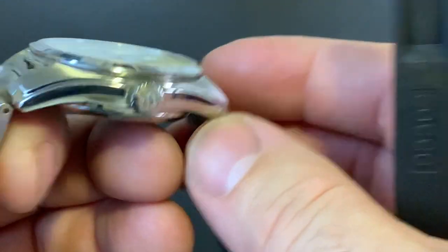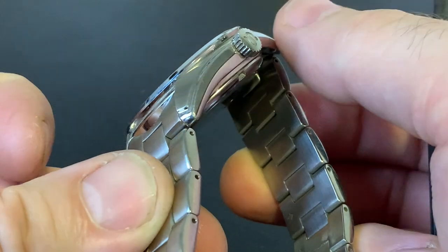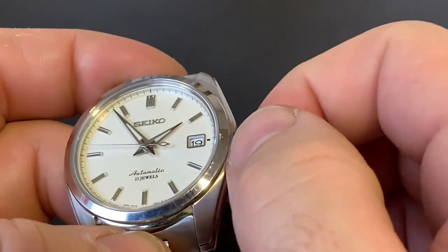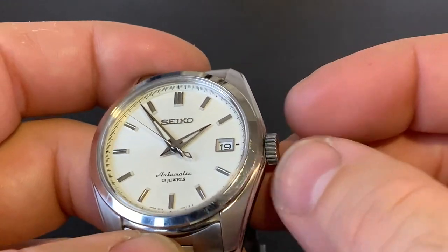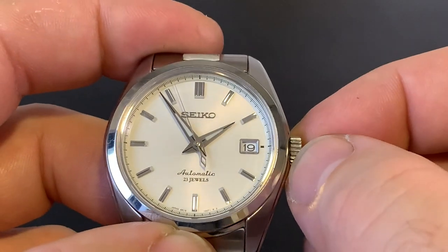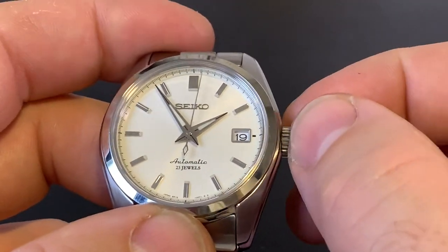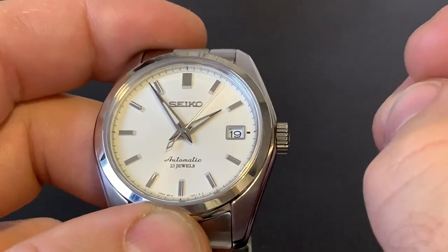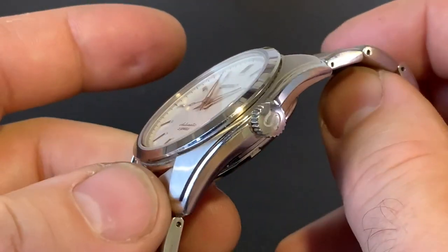As we come round to this side, we do have a signed crown — you can see these lovely edges on the body. The crown itself is signed, but it's not a screw-down crown. Some people might say it's no good for diving, but this isn't a diver's watch. This watch still carries 100 metres of water resistance. What people have to remember is that a screw-down crown has nothing to do with water resistance — it just helps prevent accidentally pulling out the crown if you take the watch in the water. So that's the only real difference.